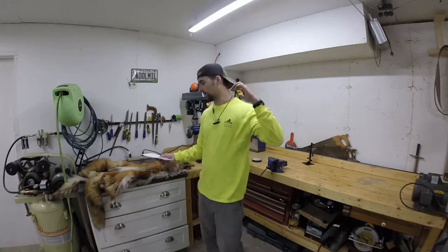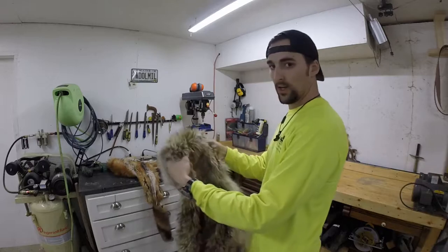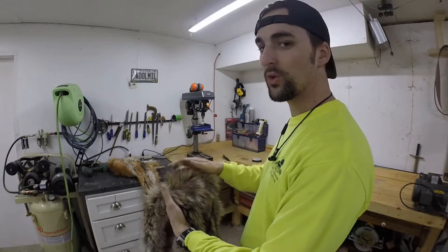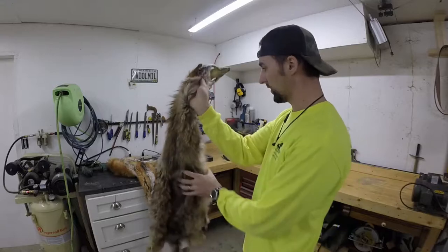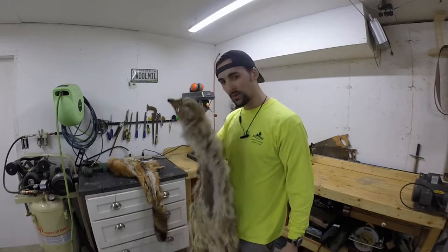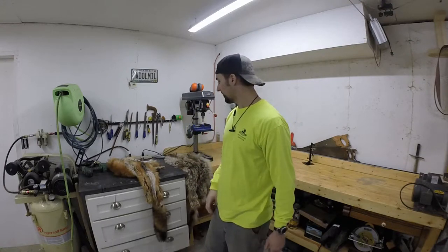I'm going to try to do the coyote on the outside because coyotes have really thick guard hairs — it's almost like two layers of fur. Coyote is just kind of thicker looking than the fox. And the fox feels softer to me so I want that touching my skin. This coyote smells kind of nasty. So the first thing I'm going to do is flip them over, put the pattern on, trace them out and then cut them.